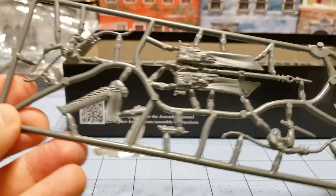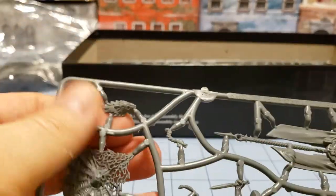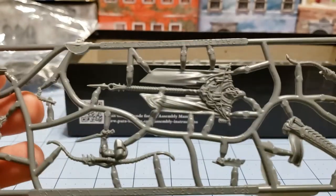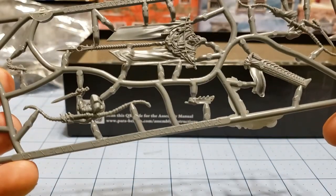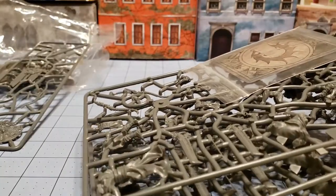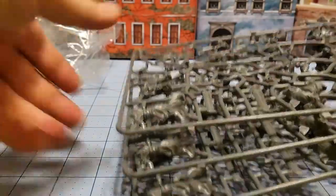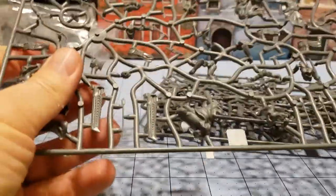This is your command sprue. You've got your standard, and I'm assuming this head right here is for the champion. We'll figure out how that goes. And then we have the actual command card. One of these days, once we've got enough painted, we're going to actually give the game a try.